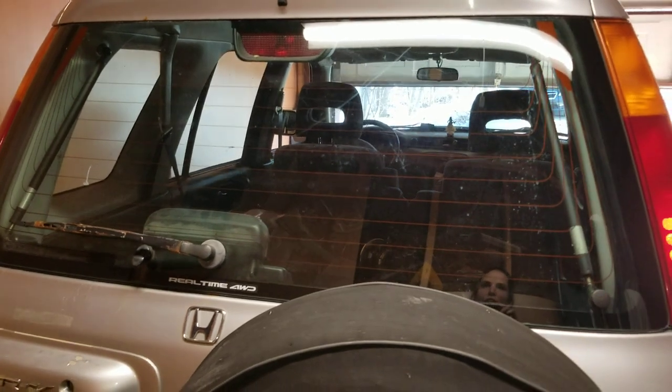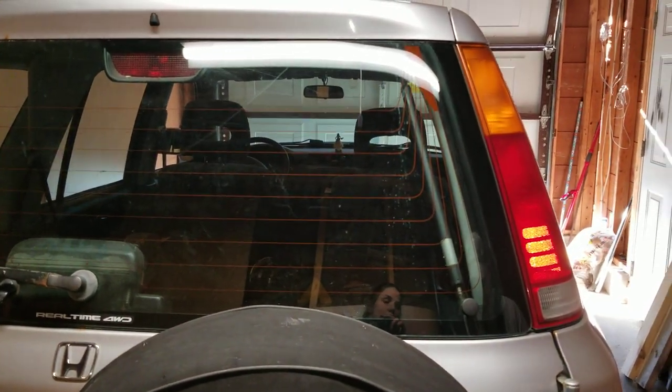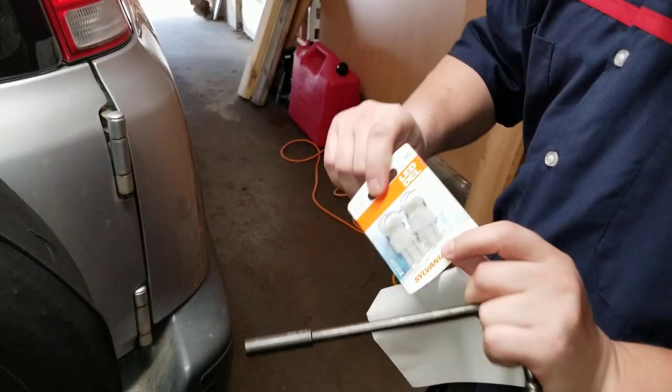So I just want to change the lights on your CRV. Sure, we're going to be using, once again, the good old trusted Sylvanias.